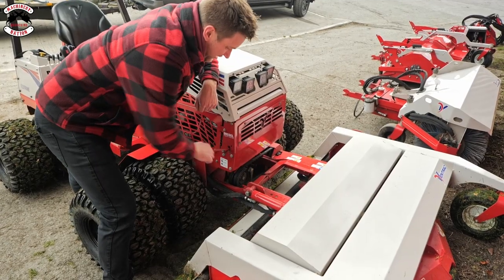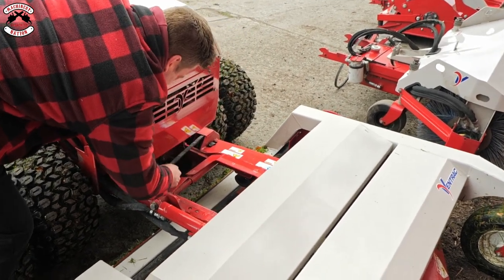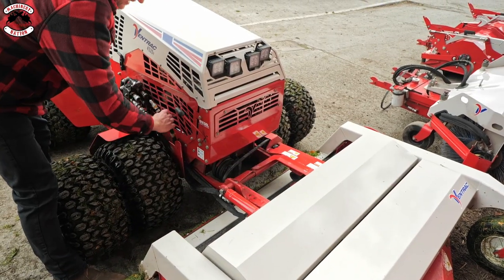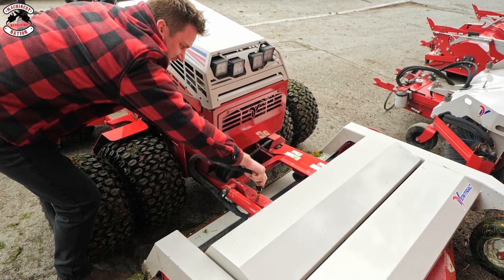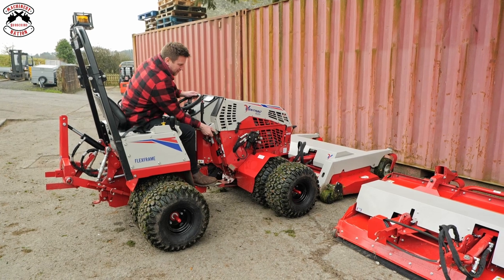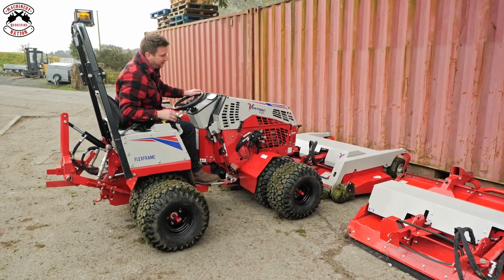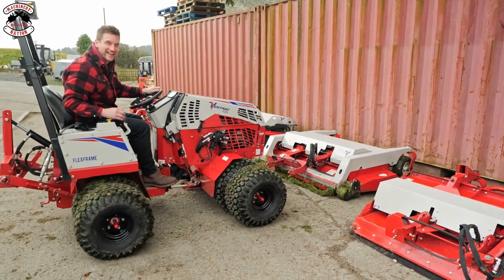I'm just going to release my belt, which is as simple as that. And you can pop your belt off on the bottom. There we go. And hook it in. Take out your oil pipes, and you've got a nice little place to sit in there. I love that. Release my catch, up like so, and I can pretty much just go backwards. Want the handbrake off, obviously. Easy.